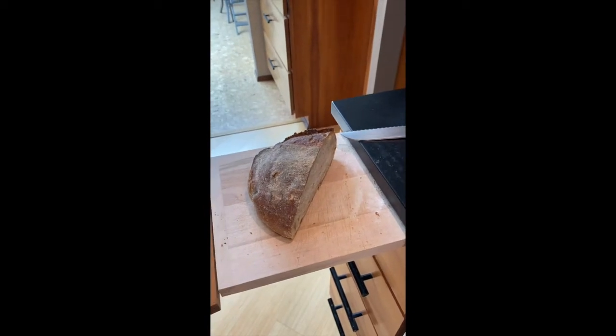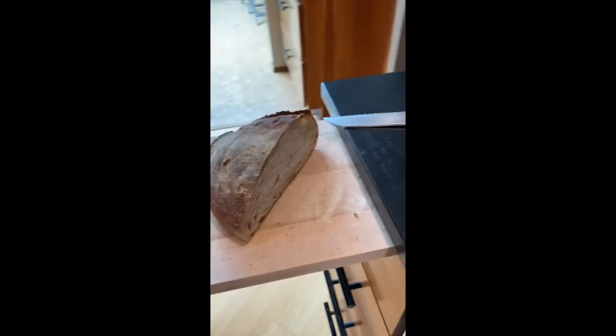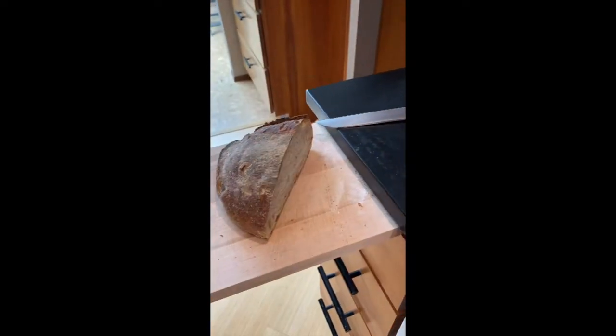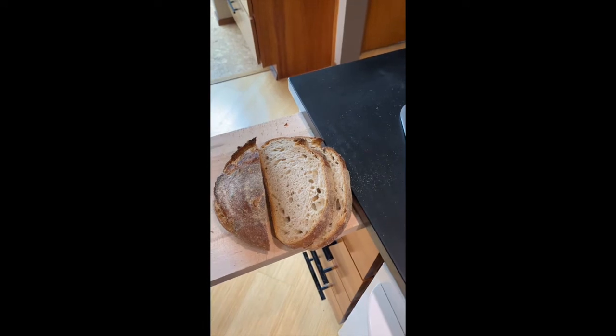Breakfast is not going to be complete without some toast from this sourdough loaf. This is last week's sourdough that I'm still finishing off — mostly white flour with a little bit of rye flour. I'll have pieces of toast to go with my breakfast. Now it's been cut and it's ready for the toaster.